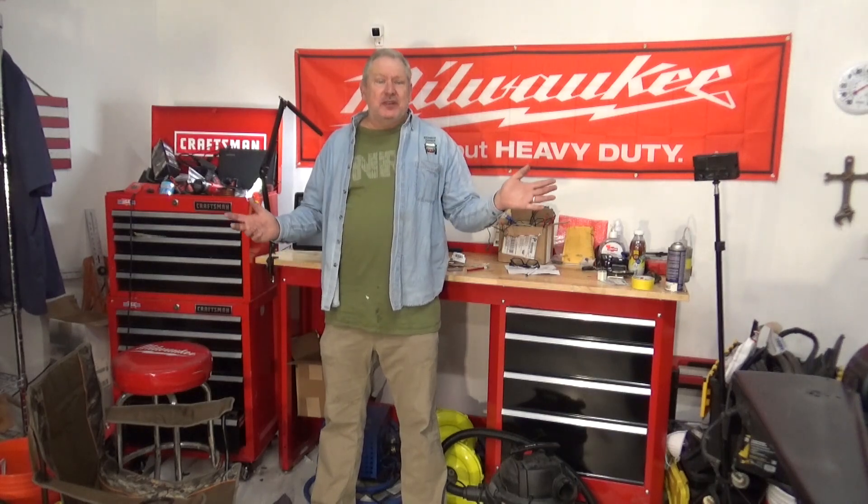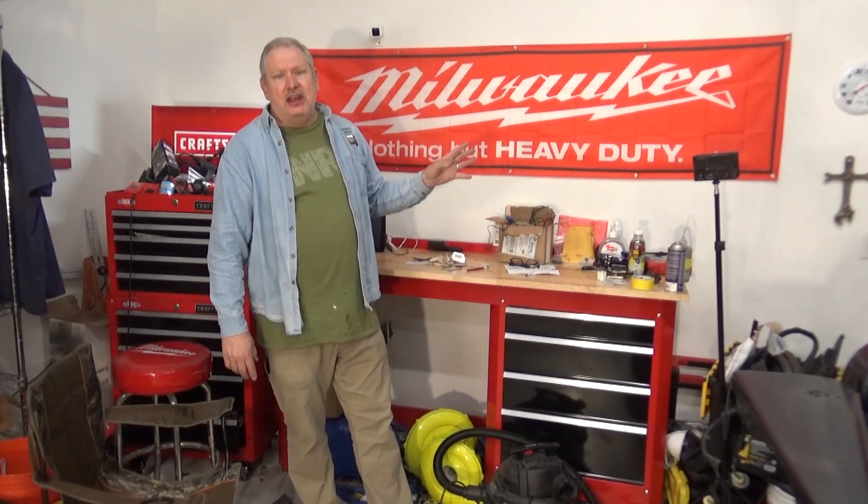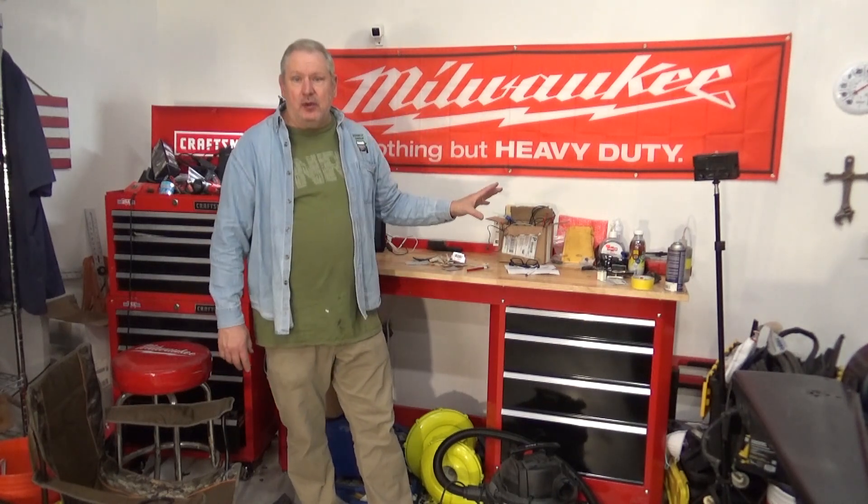Hey, it's Damon from Redneck Garage. It is cold outside, in the 30s, but it's nice and warm in the shop here — about 60 degrees. I thought I'd take a little bit of time to start cleaning up, especially my workbench, getting this all cleaned off from the JK and some of the Maverick projects. I got a lot of it thrown away.